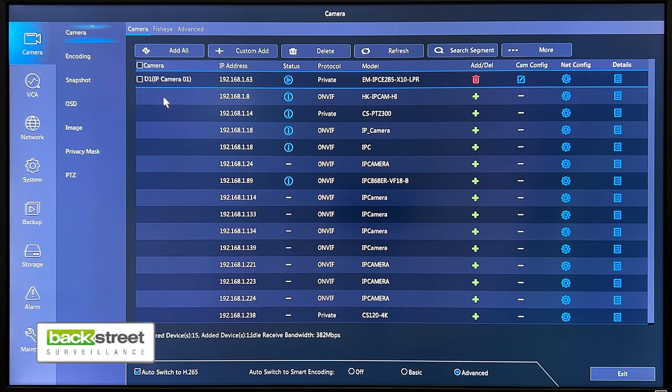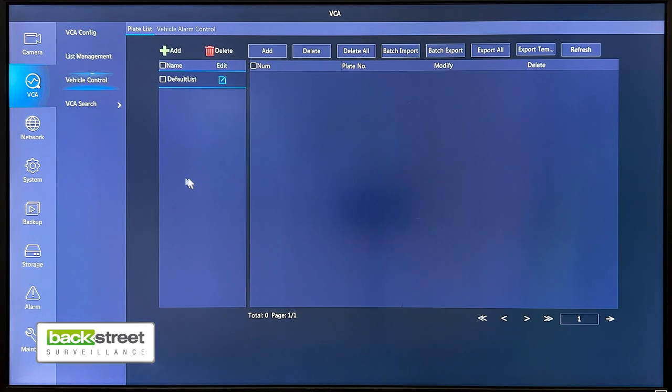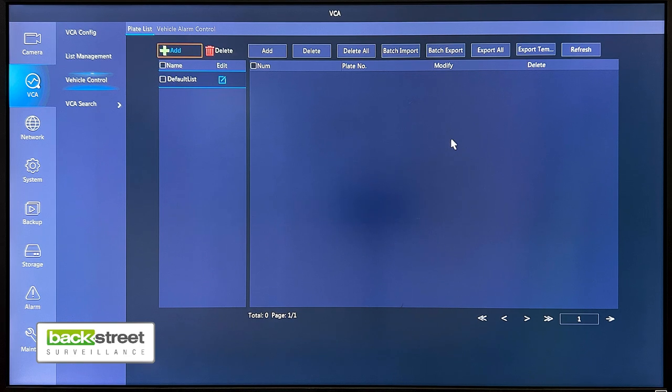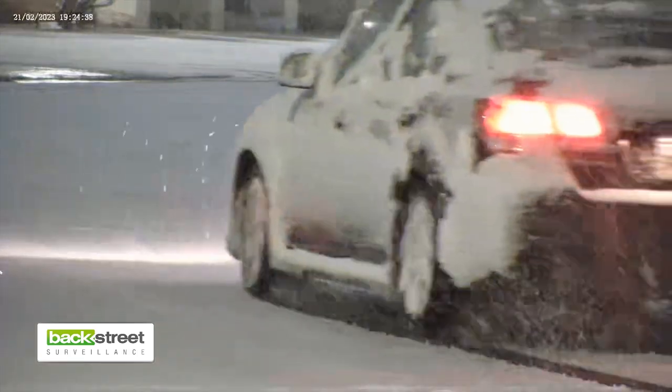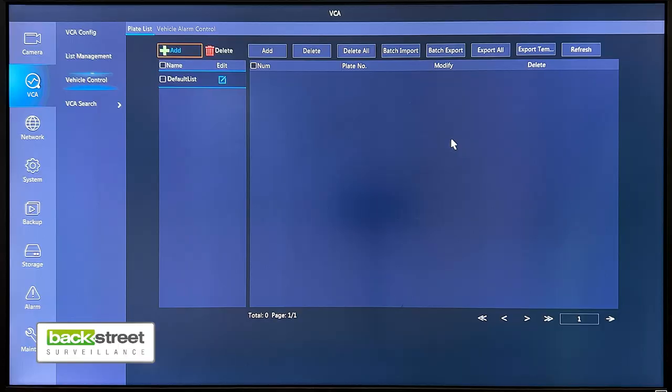The more advanced license plate functions can be found from the main menu under the VCA settings. We've basically got a vehicle control list, and what we can do is add plates to the list. When we add plates to the list, the system will identify vehicles based off the list. We can make a white list and a black list, and we can trigger recordings, alarm relays — everything that face detect does, this will do as well.